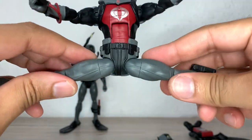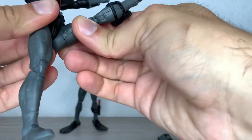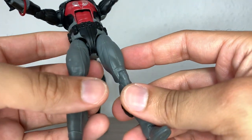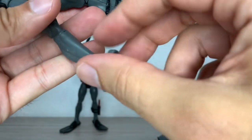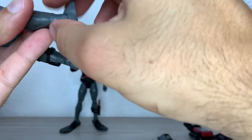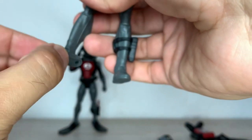The legs can do the full splits — everybody's better than Spider-Man. He can kick backwards almost nothing, kick forwards up to 90 degrees, and with the drop-down he can kick a bit better. He has a thigh cut that goes all the way around, double-jointed pinless knees, a boot cut above the ankle. The feet can go backwards that far — be careful as it's a little gummy, so don't stress it. The feet go forward that far and have a decent ankle rocker.